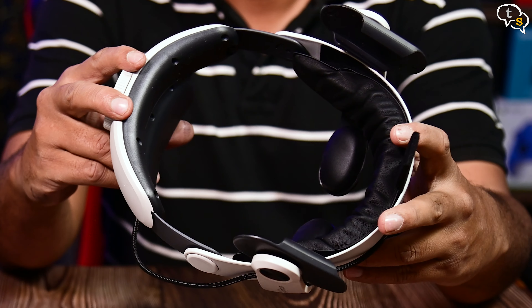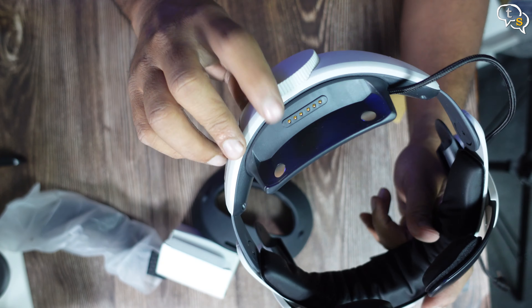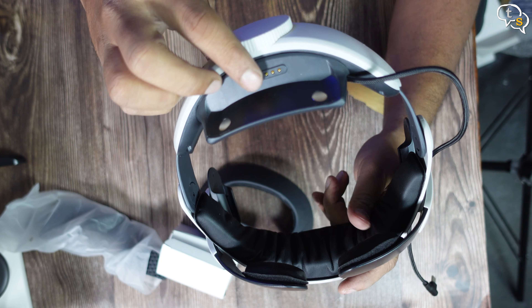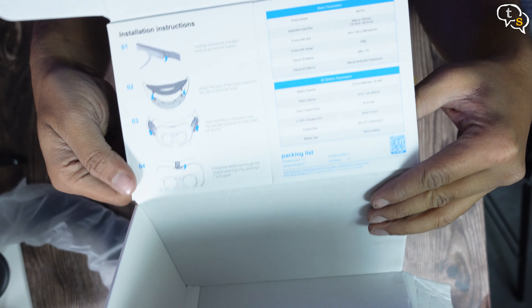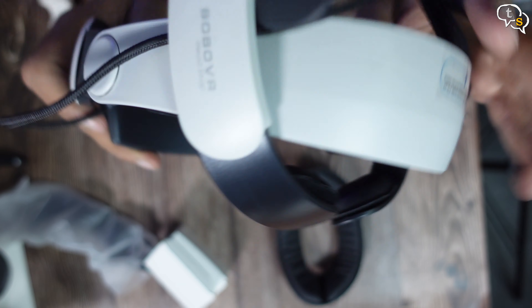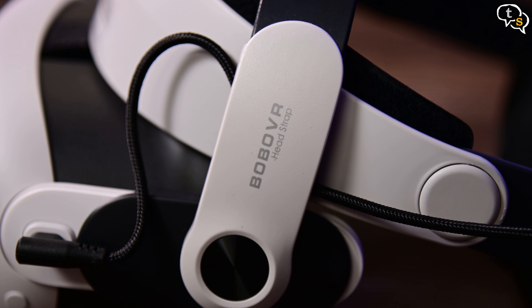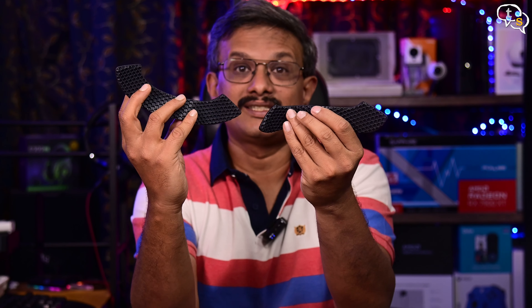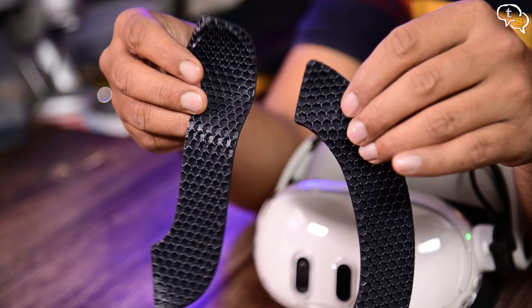In the box, we have the headstrap. This section would mount the battery and it attaches magnetically. Here's the cushion. The box has installation instructions on it, so make sure to read it. And this is the main strap — we have the Bobo VR branding here, looks quite nice. We also have a choice of this hexagonal cushion. Not sure why I'd move from the super soft cushion, but it's there.